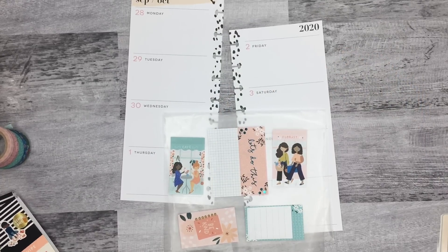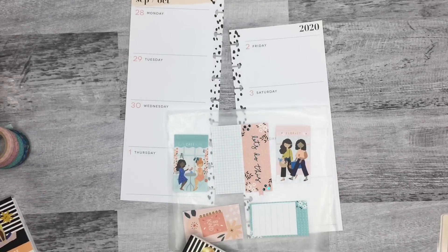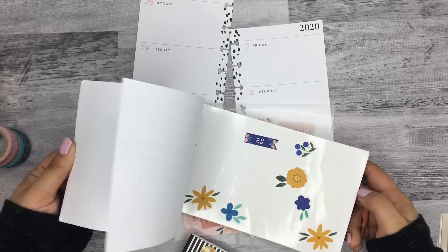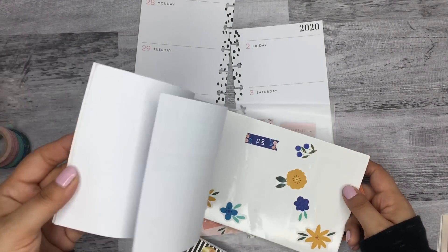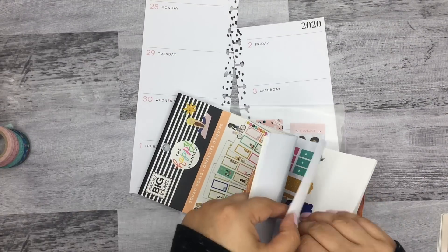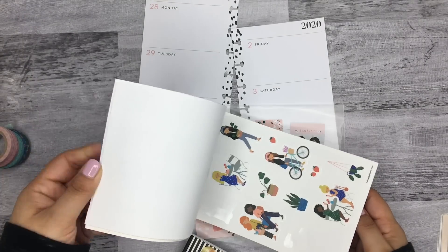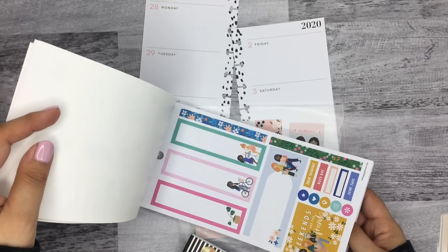And then I do have some florals in the mini — I think the mini has the big ones. But I don't have a lot though. I already used a majority of them, so that probably won't work.